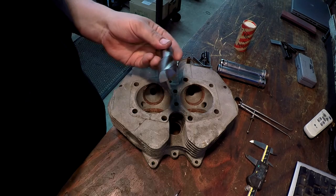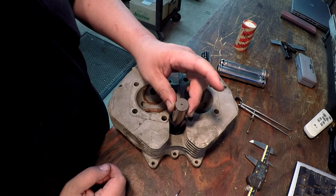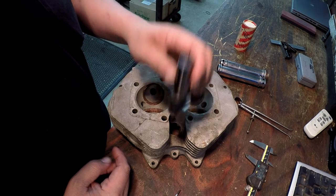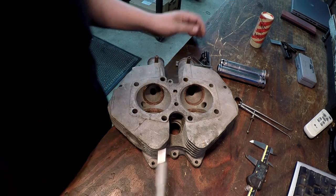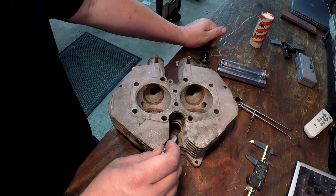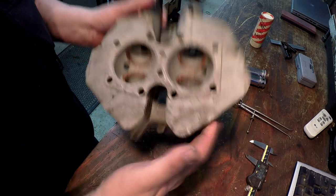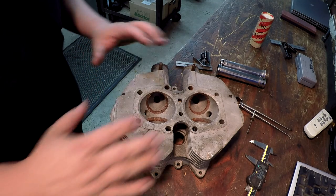The inch-and-a-quarter end mill is the one I'm going to use - it'll fit down in that counter bore perfectly. This is a 7/8 shank and I do have a 7/8 collet for that mill. The counter bore on the head down there is only about an eighth inch deep, so we've got to go approximately another eighth inch deeper. That's the plan - let's move down to the mill.